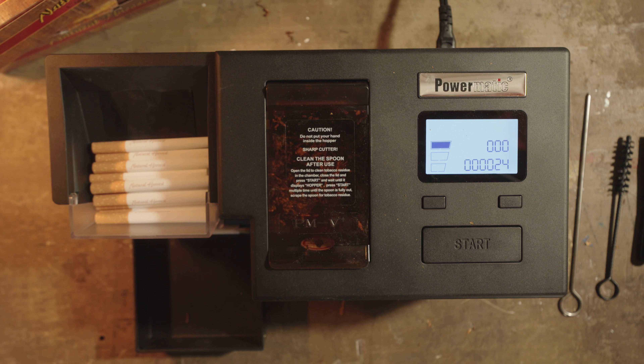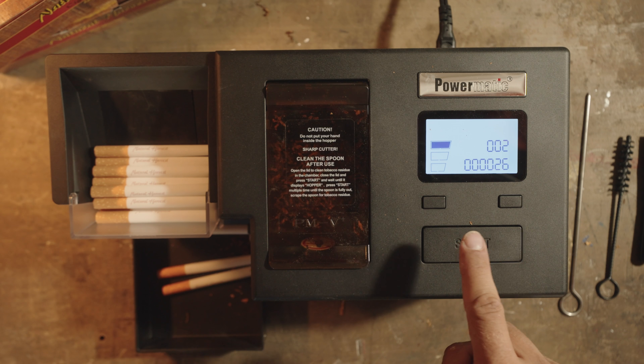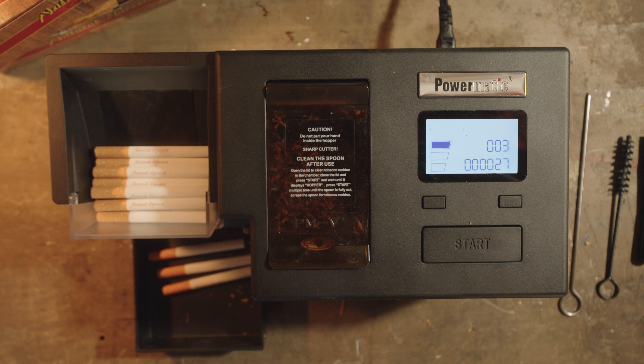Now this isn't sped up at all — this is just the machine doing it on its own. You don't need to load your tubes. All you've got to do is keep pressing that start button, and it'll make them just about as fast as you can press that button.